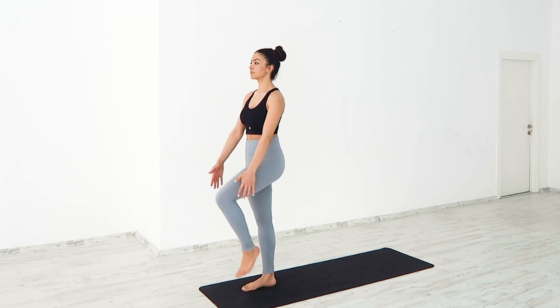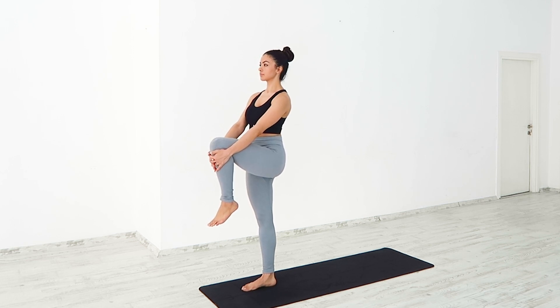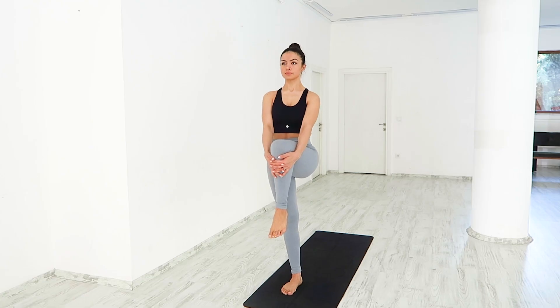Gaze softly at a fixed spot ahead of you. Slowly draw your left knee up towards your chest. Hug your knee in with both hands. Inhale, relax your breath and your body. Don't worry about losing balance. Take your time.